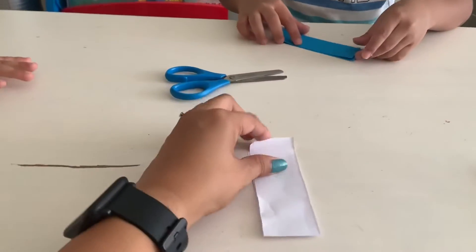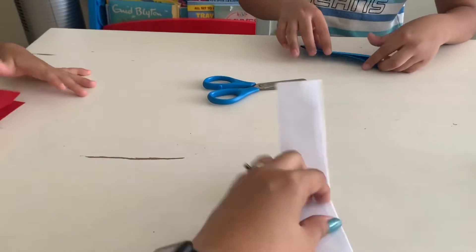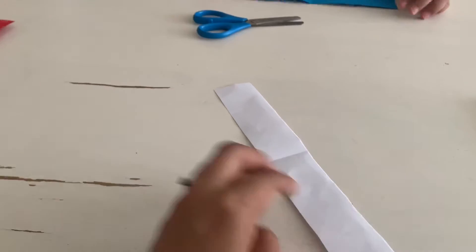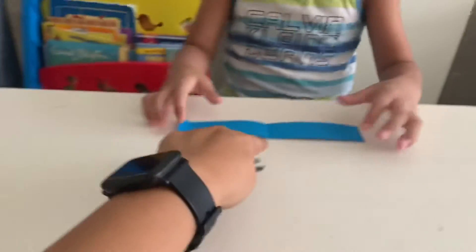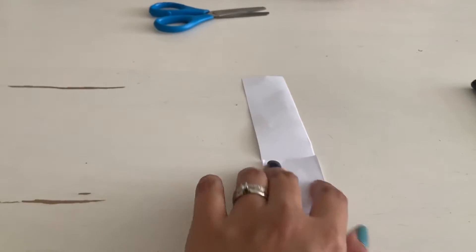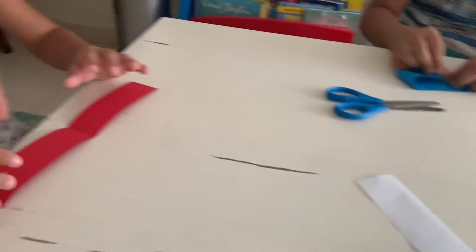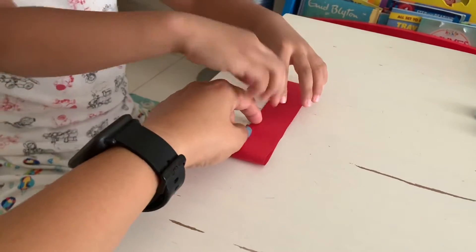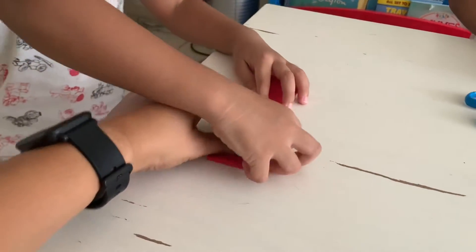And then open it. Open it again. You see the line there? You fold this to the line. It looks like a bird. Fold it to the line. Fold it to the line. Make it flat.